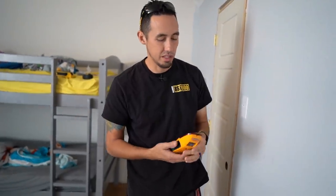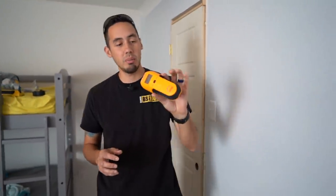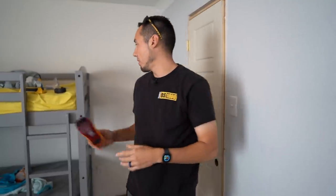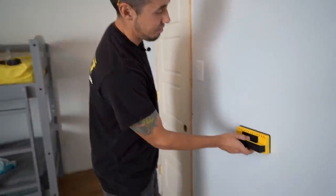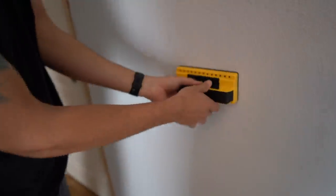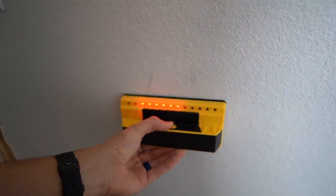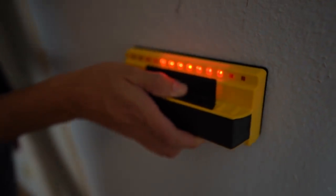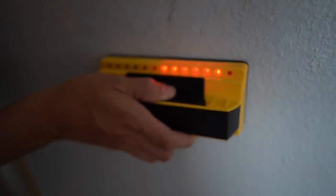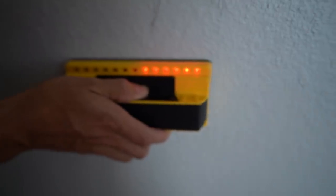Both detectors work very well on regular drywall with texture and paint. I'm not complaining about the Zircon at all, but the Franklin just looks awesome — you can see the whole picture faster. You just hover it over, see everything at once, and keep going down the line.